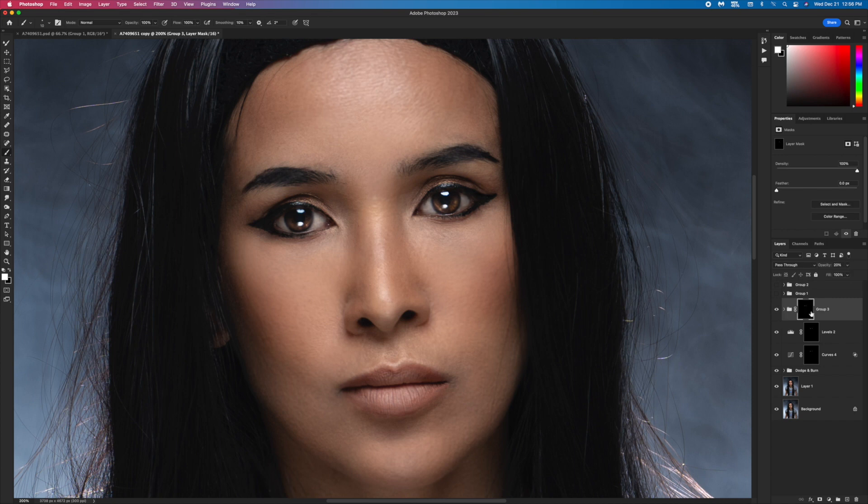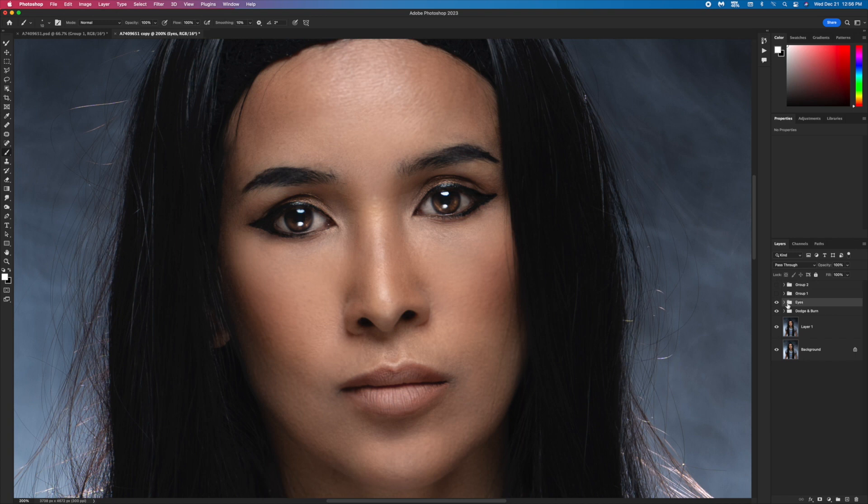That looks good. I'm gonna group this together and call it 'Eyes.' So we have Dodge, Burn, and now we have Eyes. Let's bring the light more into the eyes — that looks good.